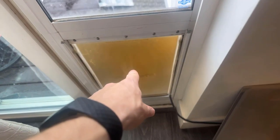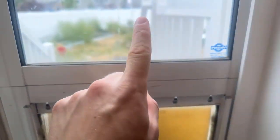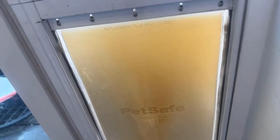You can also see that over the three years we've had this, it has stained quite a bit. It was kind of a clear color originally, but the sun has stained it because the sun comes up over those mountains and hits this all day long until the evening.